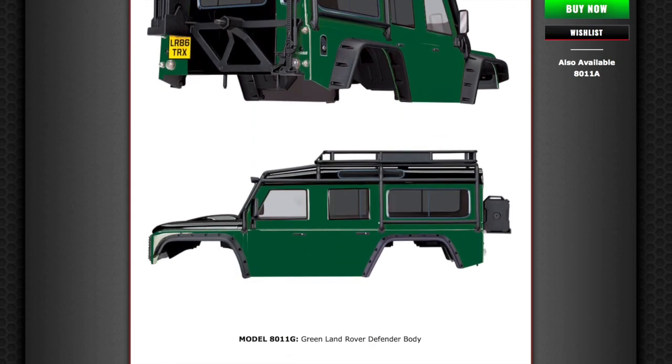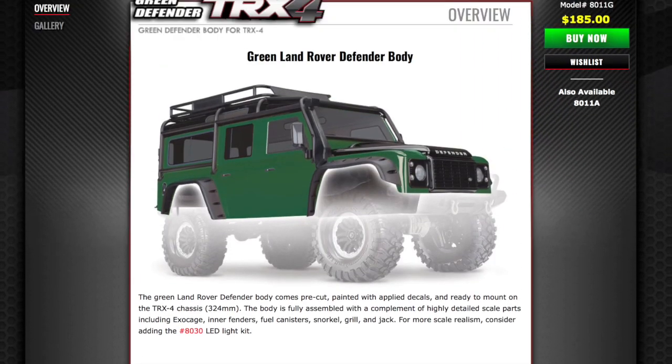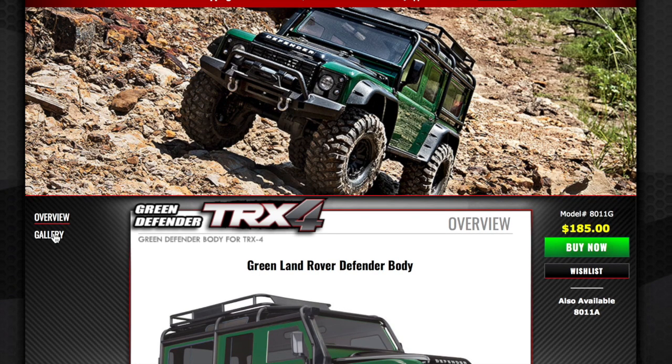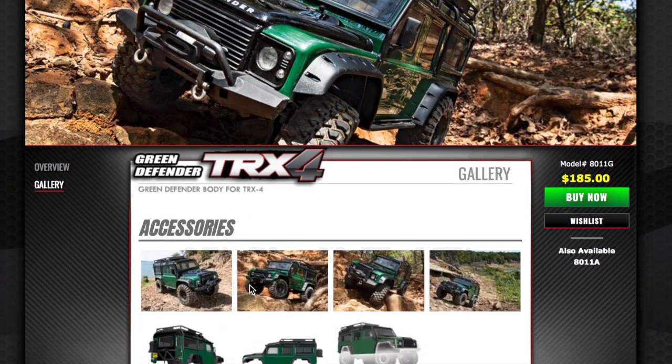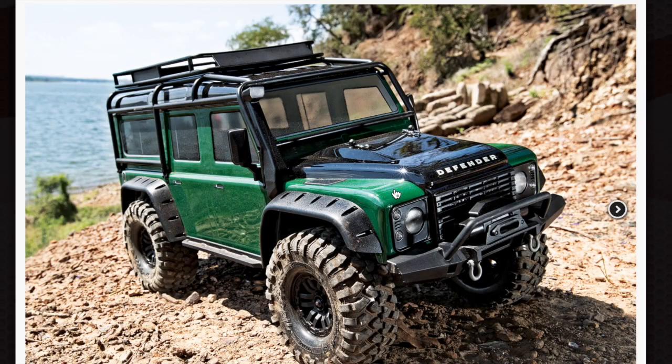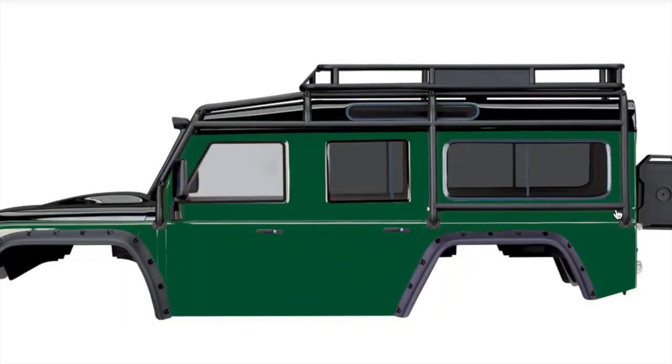Guys, is anybody going to be buying this? Does anybody already have an order in for one? I think it looks absolutely stunning, don't get me wrong. Let's click on the gallery here and have a look through some larger pictures. It does look absolutely stunning — it's got like a black bonnet on there as well. It looks very, very good indeed.